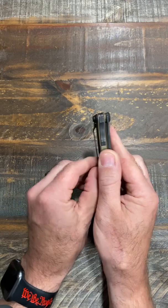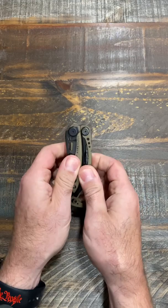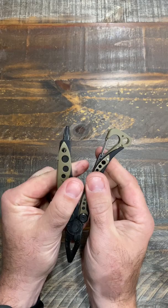It's got a nice, sharp, multi-purpose blade, half serrated, locks right in. And right here we'll open it up — built-in pliers with some cutters right on them, and it's also got a Phillips bit right there, so you can use that, and it locks right in.